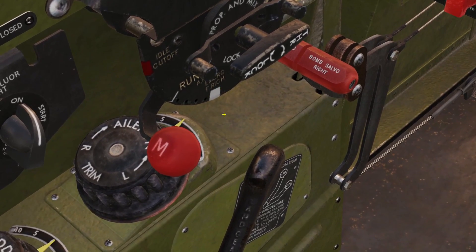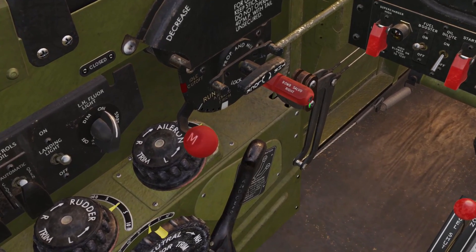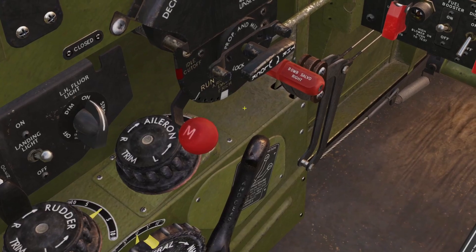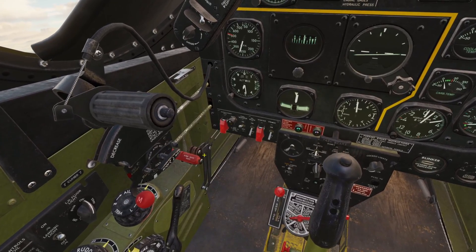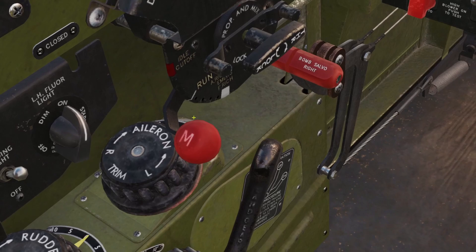The last position is Full Rich. The thing that controls how much fuel goes to the engine is the carburetor. So if the carburetor breaks, you can put this to Full Rich, and it will just put a constant amount of fuel into the engine. The problem is it puts a lot of fuel in and wastes a lot of fuel. But if your carburetor is broken, there's nothing else you can do. So in summary, just keep this in Run, always.